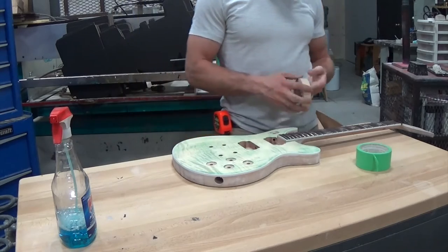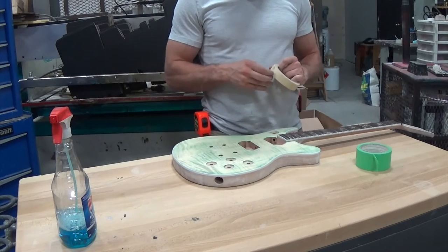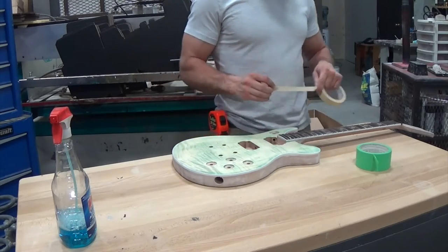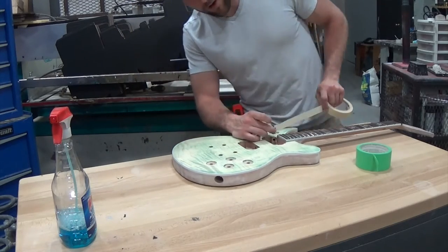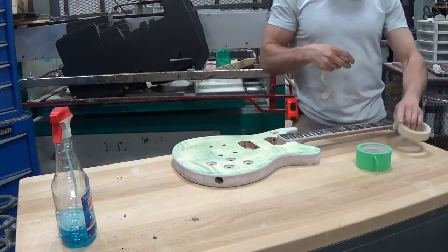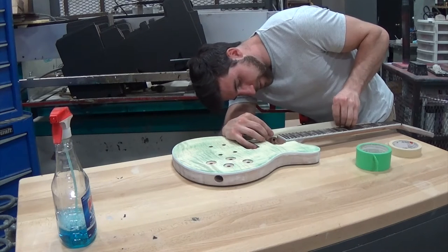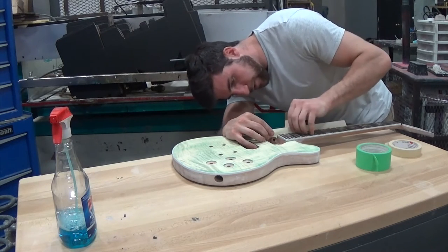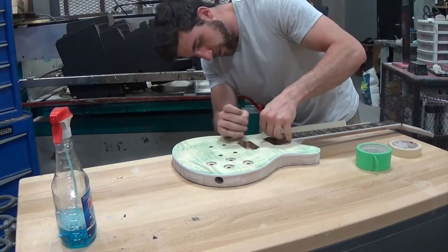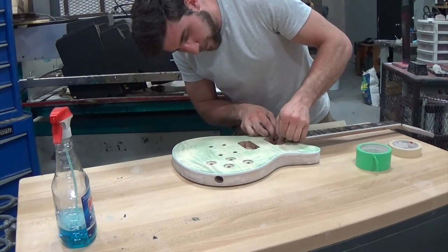For starters, I'm going to tape off the areas I don't want to paint at all — that includes the fretboard, all the holes, and cavities. I'm not going to bother taping off the binding as you saw me do before; I can simply scrape that after. Scraping paint off the binding is actually faster typically than taping it off. That goes for the binding around the body, but not the binding around the neck — I'm taping that.